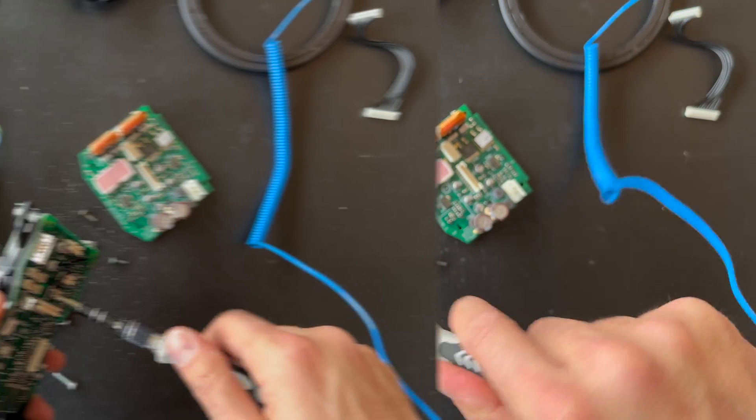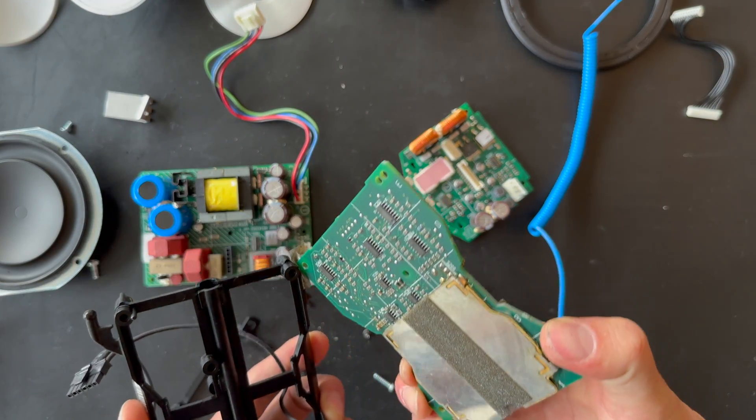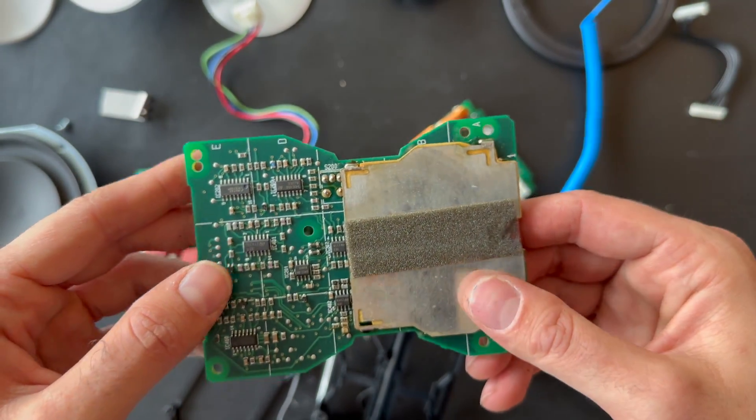Let's try to remove the screws. Here is the last screw for the filter — PCB board 3. Here we go. This is PCB board 3 for the BeoLab 3.